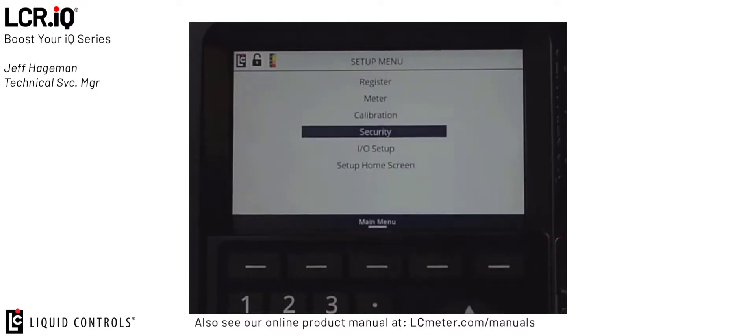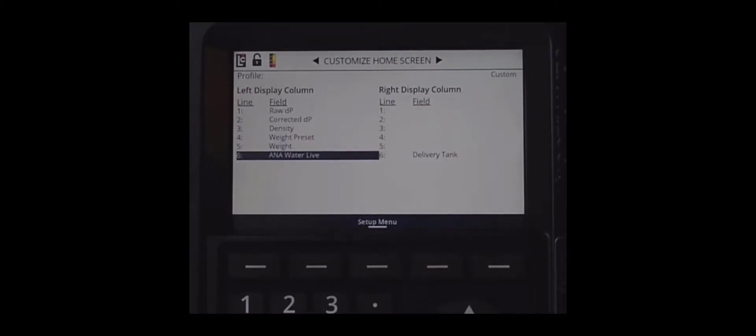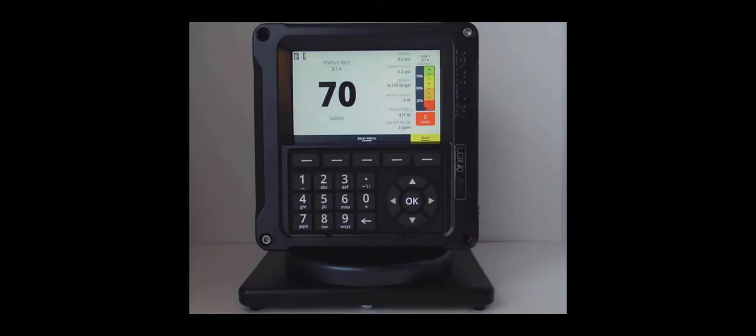Next, we can navigate to the setup menu and then down to the setup home screen section. In the setup home screen, we can configure up to 12 bits of data that can be displayed on the main delivery screen. I want to make sure that I have my water sensor — in this case ANA Water Live — set to one of my customizable fields on the delivery screen. This will allow me to view the value of parts per million in real time. Once setup is complete, we put the unit back in regular run mode by threading the bolt back in, press the home button, and now we're back at the delivery screen.